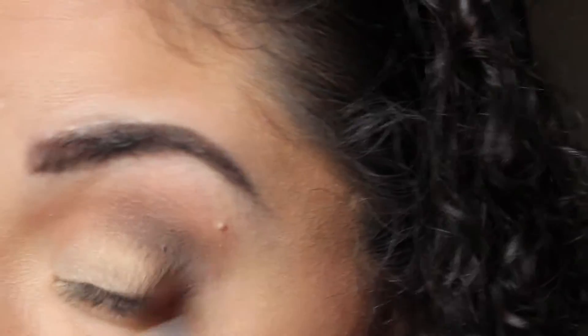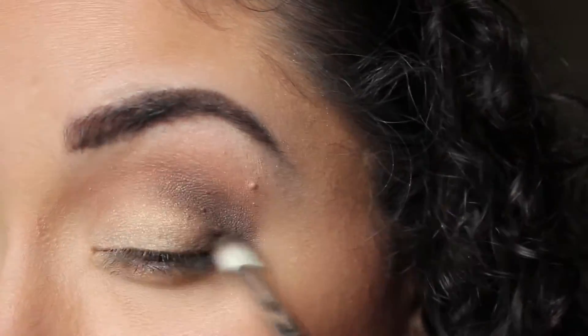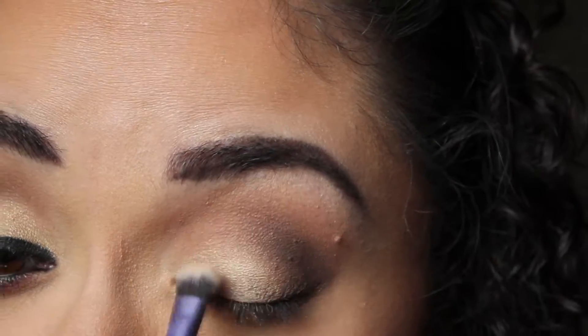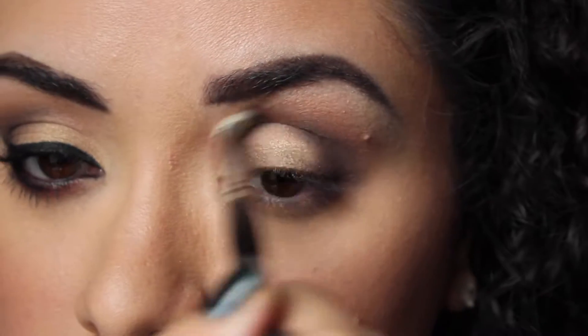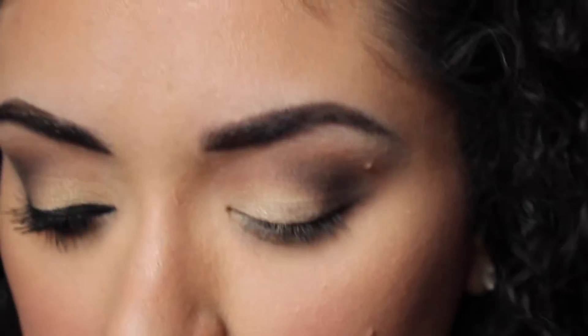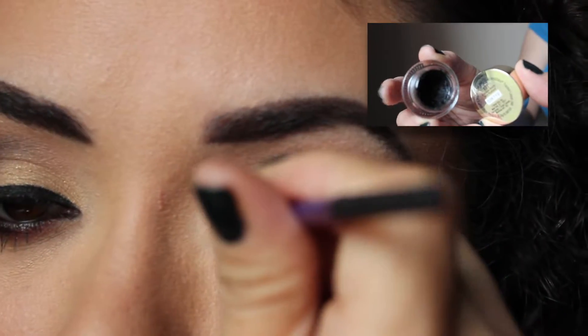There's more to this clip than I'm showing you, but I thought it would be extremely boring to show the whole thing, so I'm just showing you snippets. I'm repacking the lid shade and blending out — there's no additional product on the brush. Now I'm taking the lightest shade in the palette to highlight my inner corner.